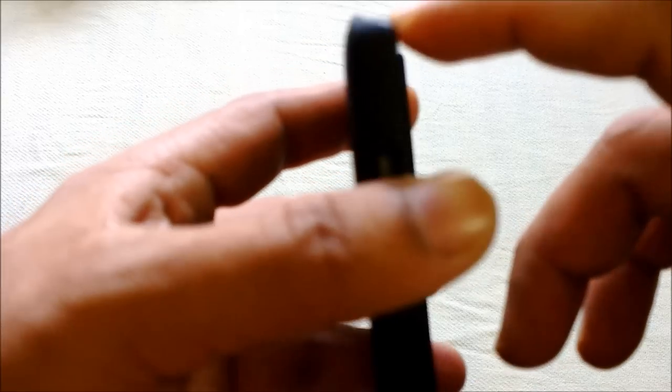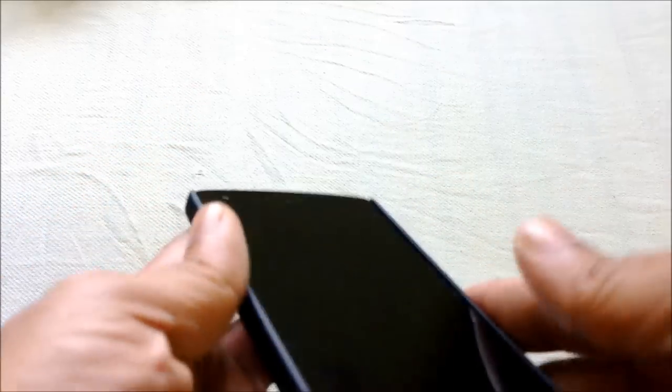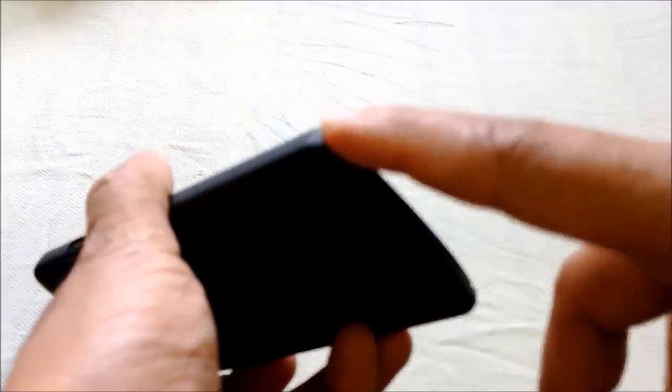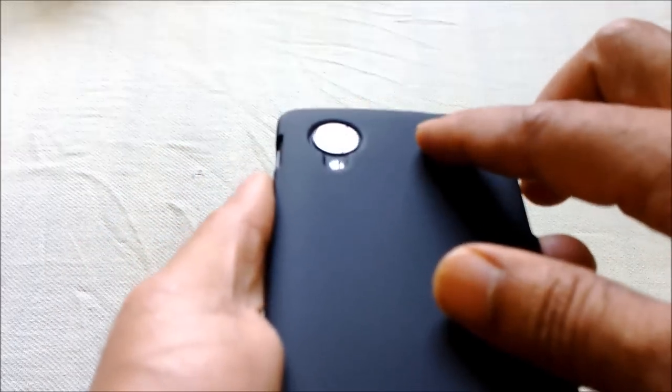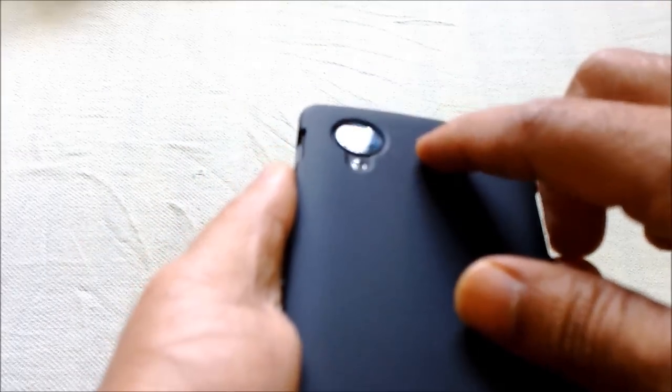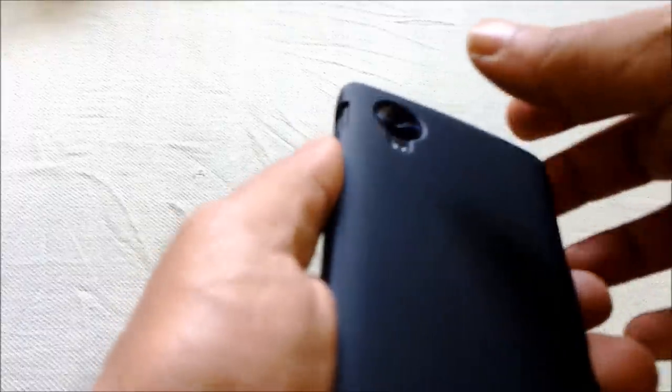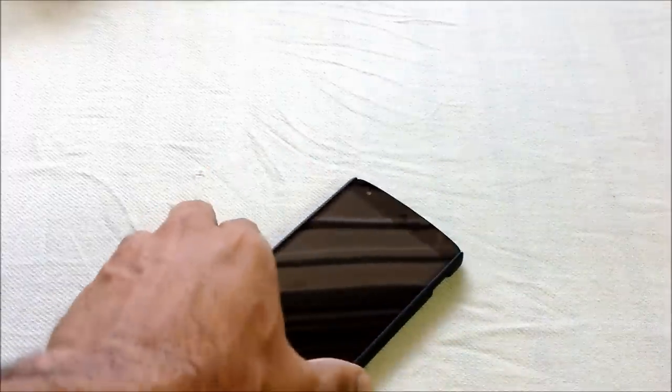At the top there's a little protection, the sides are pretty much covered, the corners are covered, and at the bottom there is very little protection but the corners are covered. At the back we have a neat cutout for the camera with a proper groove so that the camera lens is not affected when you drop it.